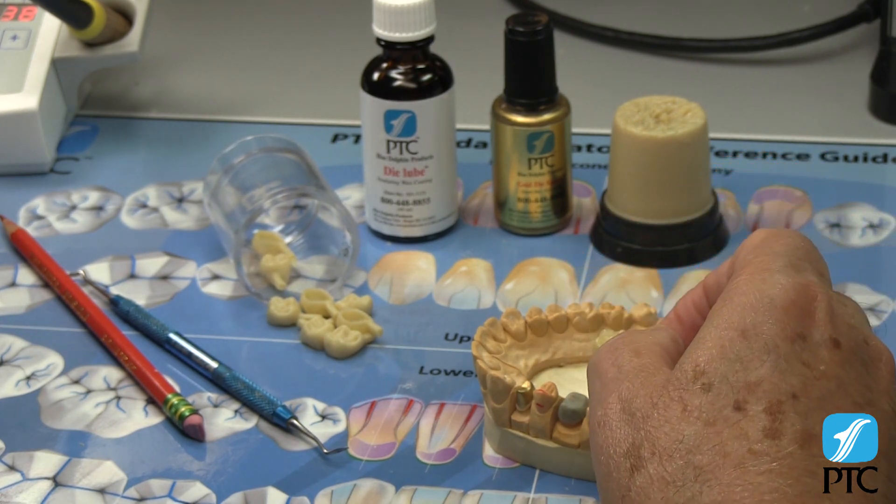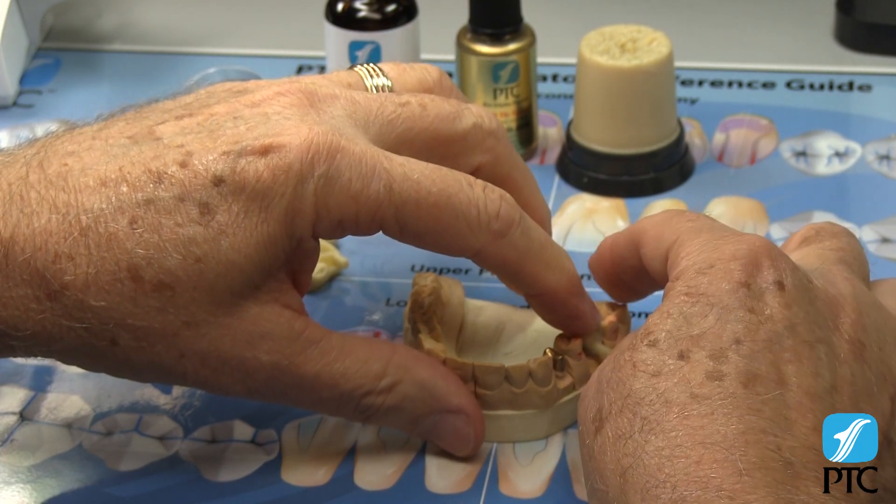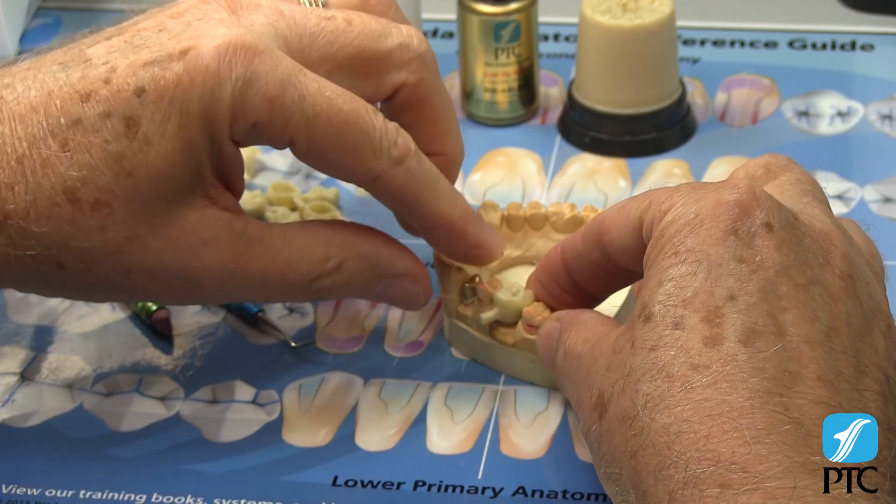Position the wax form over the coping on the model and press it firmly to place. Then close the articulator or press the models firmly together. The anatomy of the crown will not distort.